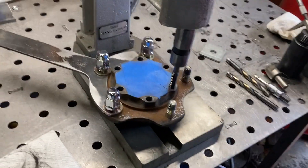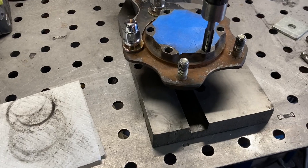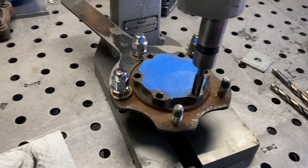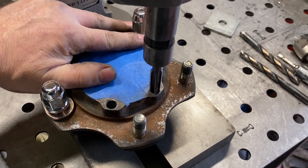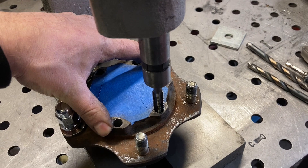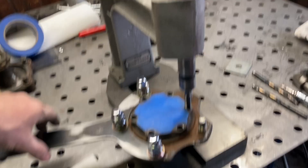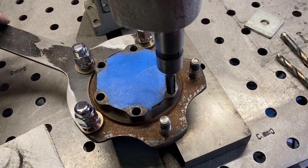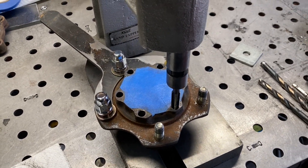Basically I just set the thing in there and use the handle to butt up against the frame. This hub is round so it's really hard to hold on to, so I just use the handle. I hold some pressure down to make sure it stays flat against the table, get the thread started, and once it's started down half an inch or so and I know it's good and square, I just hold on to it and run it down with the handle. This makes tapping holes a breeze - it keeps everything straight.